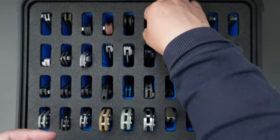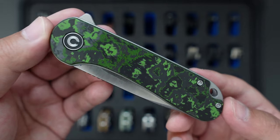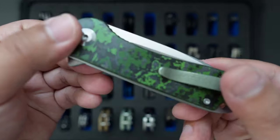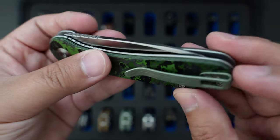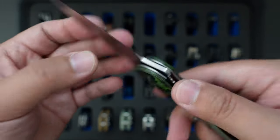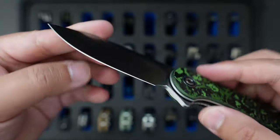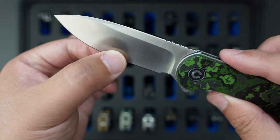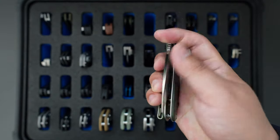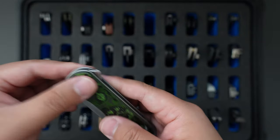Moving on to the next one is another Savivi Elementum. This one is a limited edition — I think it's for their 10-year anniversary. This one has that jungle-looking fat carbon fiber scale and matching deep carry pocket clip. I believe the steel is S35VN. This one has that kind of hollow grind satin finish blade. It's a liner lock with super good flipping action. The liner lock works perfectly as well — really cool knife.